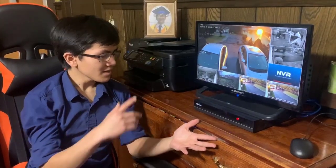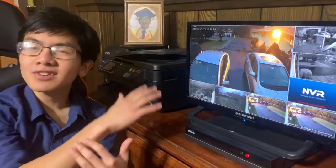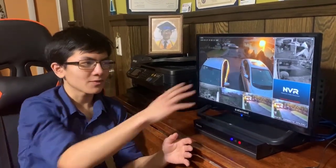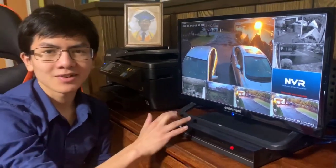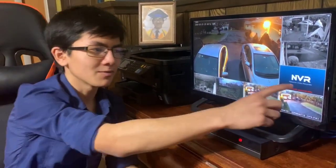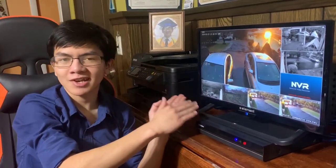Also, just a disclaimer: these two cameras are about 60 to 75 feet away. You're not going to get good quality if your camera is more than about 40 or 50 feet — that seems to be the max for good quality. In order to get good quality at a greater range, you need to use a Wi-Fi repeater. We have a video on how to use a Wi-Fi repeater on the channel, so go check that out.